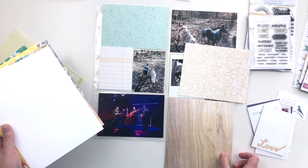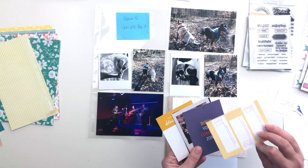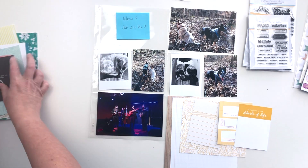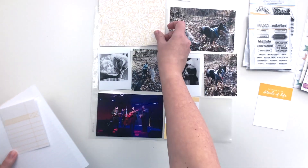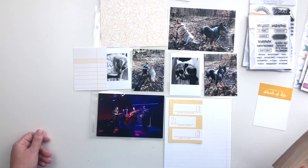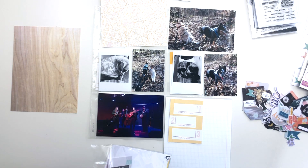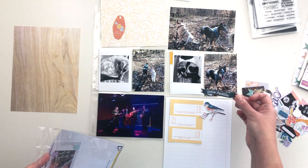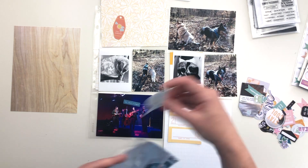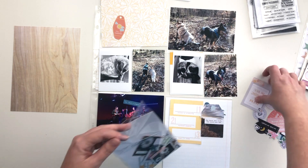I'm going through the cards and papers trying to decide what I want to use for this spread. I start by pulling out a few with some blue in them, but I eventually decide to stick to more warm neutrals — lots of yellow and neutral tones. I'm going to stick to that color palette for this page. I'm also going through the die cut pack to look for anything in that color scheme or with a sentiment that will work. I do add a little bit of that corally orange color from the kit in a few spots.